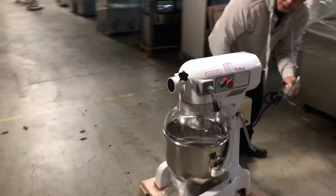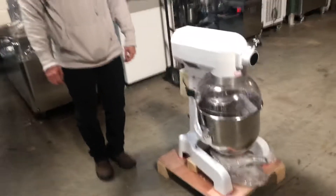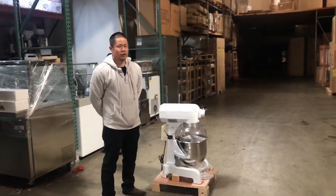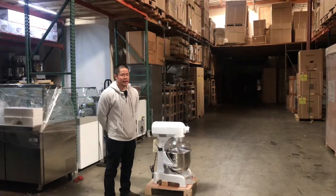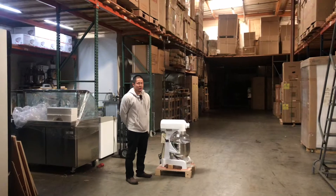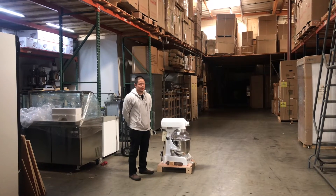This one runs on 110V, so when you receive this 27 quart mixer, just plug it in and you're good to go. For any additional questions, feel free to contact us or visit our website at coolerdepotusa.com and we will assist you. Thank you.